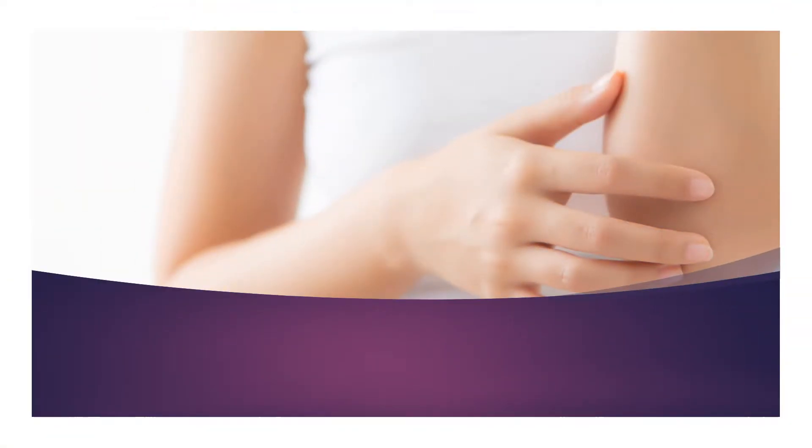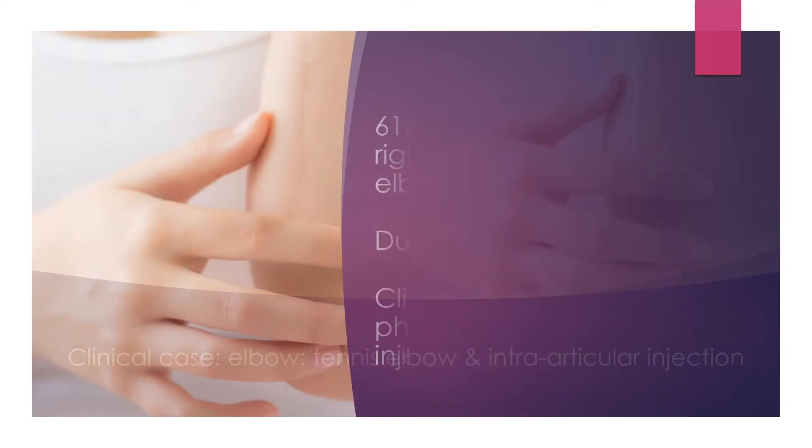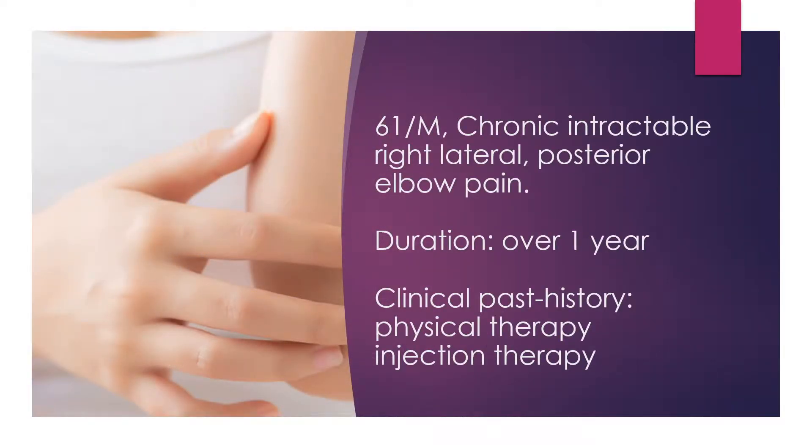In this video, I'm going to share a case of pain-relieving treatment of tennis elbow and intra-articular steroid injection. He suffered from chronic right lateral elbow pain and posterior elbow pain for one year. He has undergone several injection treatments and physical therapy for a long time, but it did not work well.